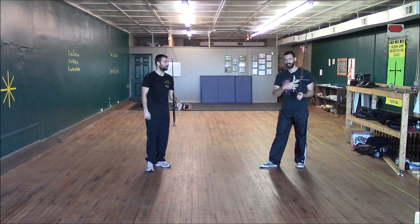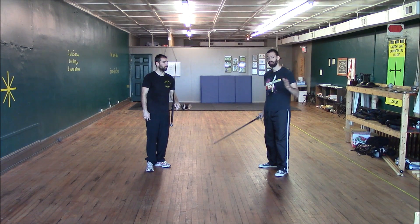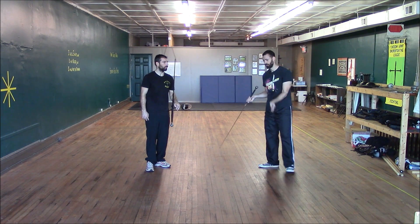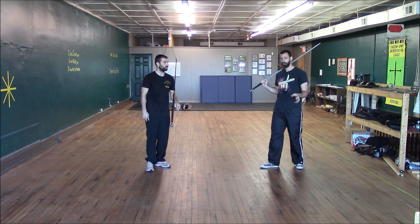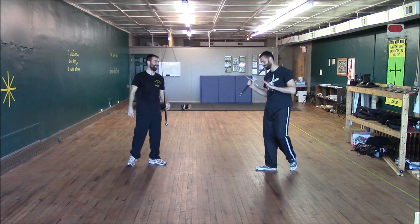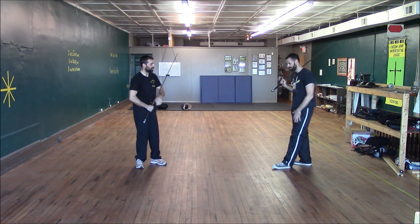Today we're doing counters from the Krumphau. If you remember last time — the Krumphau against the flats to control the person's sword, and the different attacks you can do from there like the thrust and the cut with the short edge — we're actually going to do some counters to that. So if you've been Krimped, now what do you do? Running is always an option, but we're going to cover some real counters today.